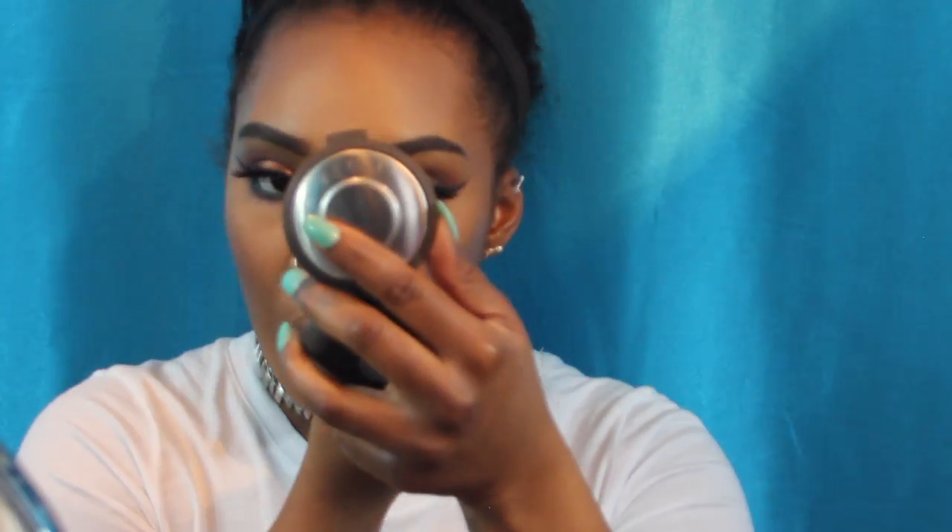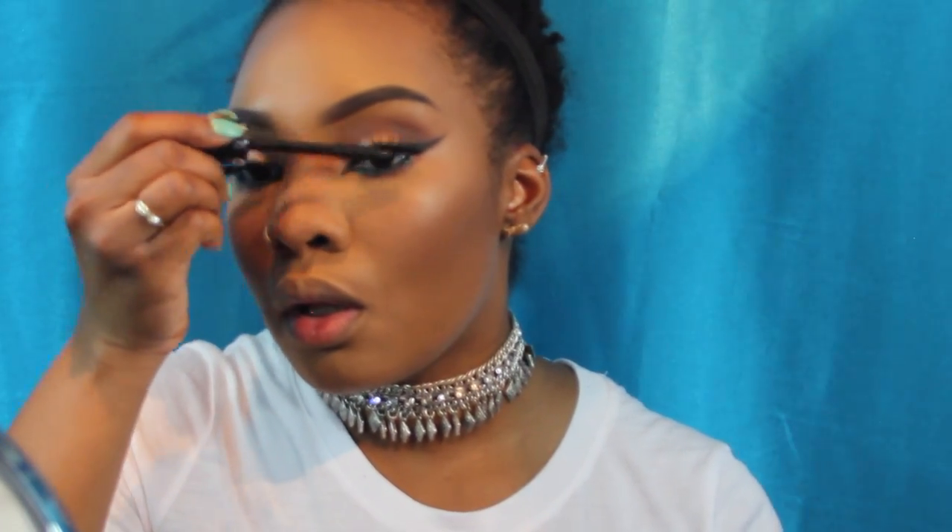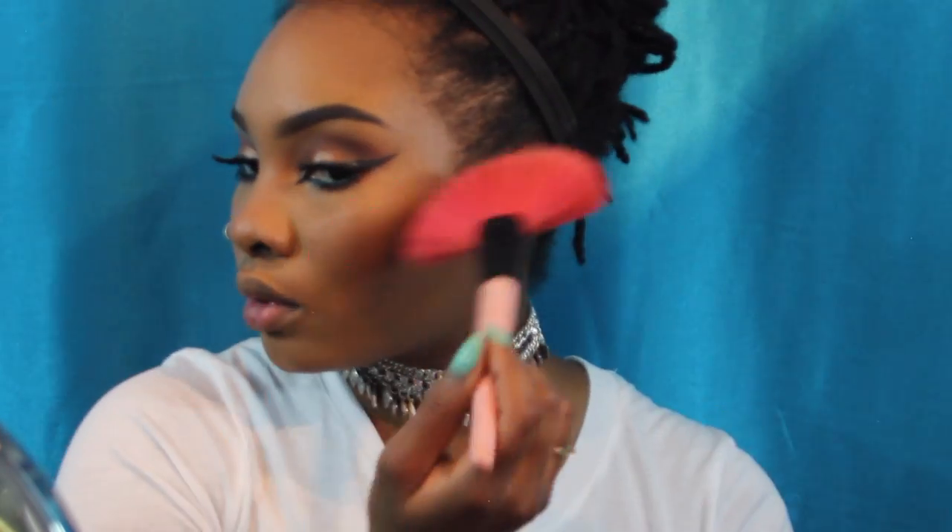For my eyeliner I'm using the Estee Lauder Double Wear eyeliner in teal. For my mascara primer I'm taking my favorite one, the L'Oreal one, and coating my lashes with it. For my mascara I'm taking the Sephora brand voluptuous one - it matches my bottom lashes perfectly with my falsies. Lastly I'm also taking the Maybelline Lash Boss mascara, which is great for separating and making lashes look longer and fuller.